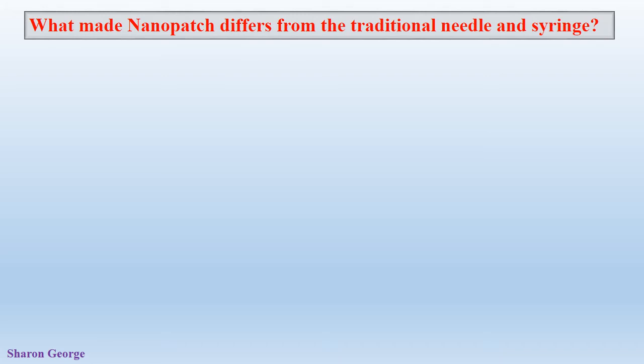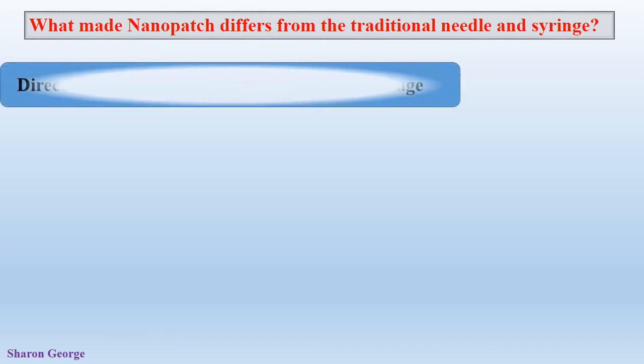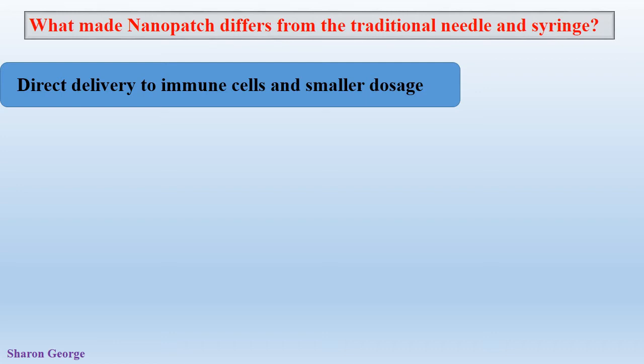The first benefit is that it can directly deliver the vaccine to immune cells with a smaller dosage. The Nanopatches deliver the vaccine via the projections on the Nanopatch directly underneath the skin where the immune cells are abundant. With the normal needle and syringe method, the vaccine is injected into the muscles where immune cells are much less. As a result, the vaccine dosage needed for the Nanopatch is approximately 100 times less than the traditional needle and syringe method.